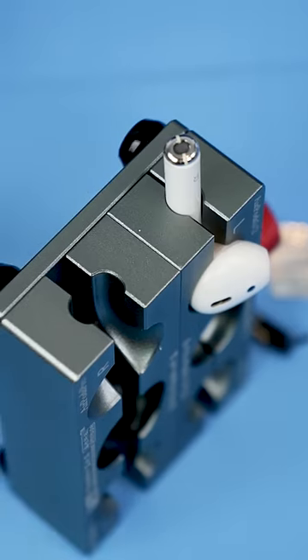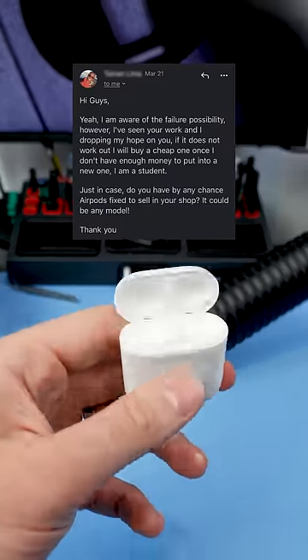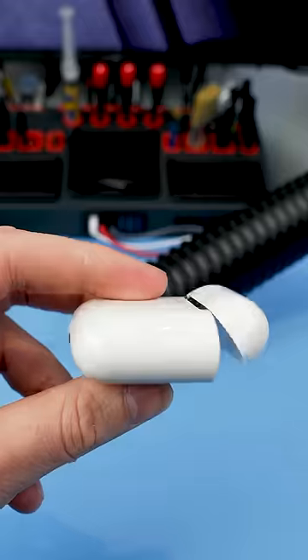So that AirPod went well but the second one, not so much. He knew that this might fail and accepted it anyway. Because he was so chill and he's a student, I'm just gonna send him a new pair for free. Thanks for your mailing.